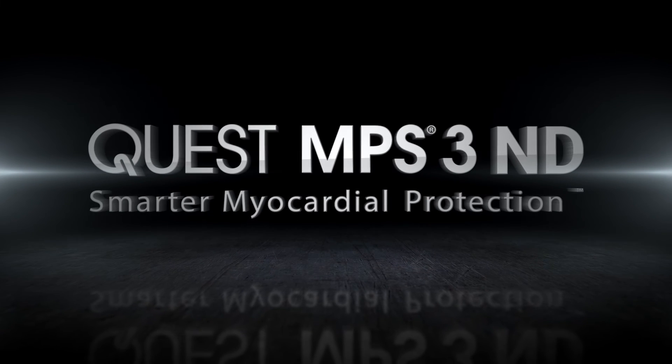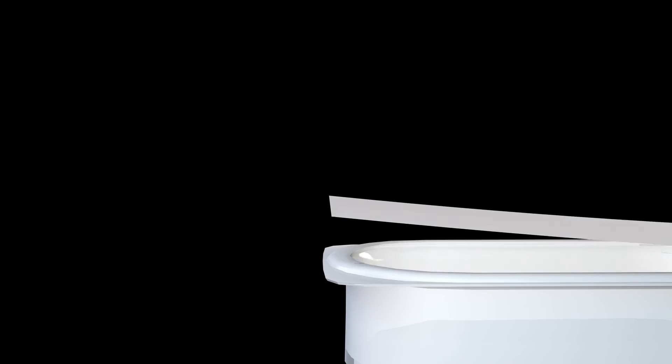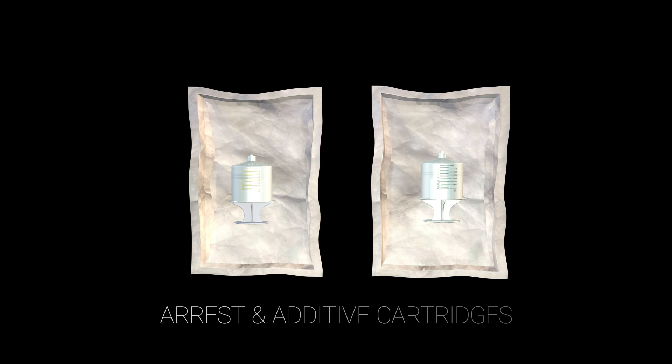Welcome to the MPS3ND installation video. First, open the disposable kit by peeling off the Tyvek lid. Remove and set aside sterile packages containing the arrest and additive cartridges.